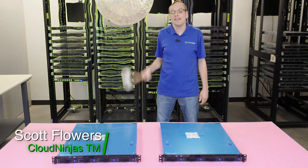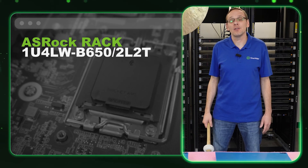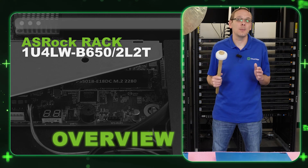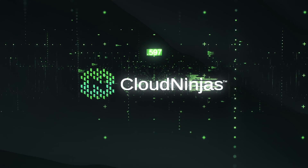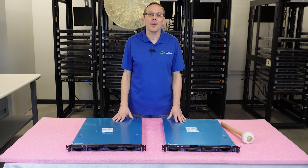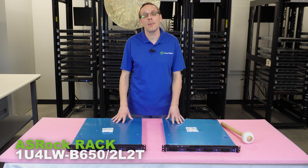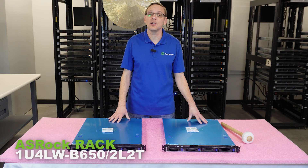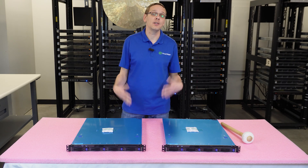Hi, I'm Scott Flowers with Cloud Ninjas. Today we're here to talk about ASRock's new 1U AMD Ryzen server series, which is the AM5 socket. It's going to be the 1U 4LW-B650-2L2T. Thanks for stopping by today. It's a little bit more about ASRock's new 1U AM5 Ryzen solutions. In this video, we are going to specifically talk about the redundant power supply. In the next video, we're going to talk about the single cabled-in power supply, which is the big difference between these two servers. Let's go ahead and hop in and start with the CPUs.